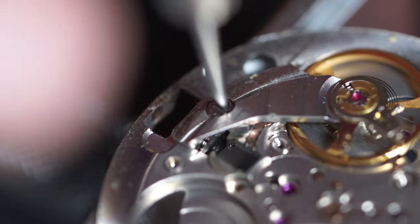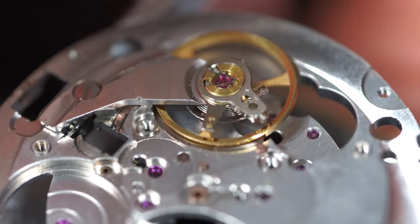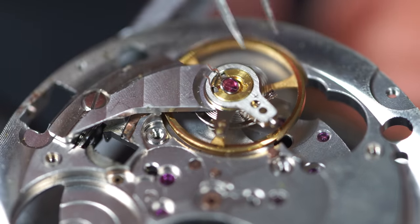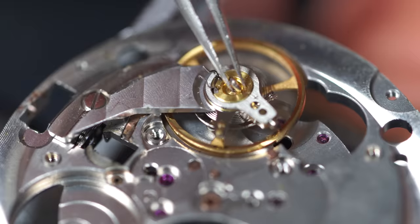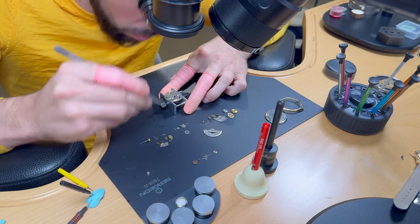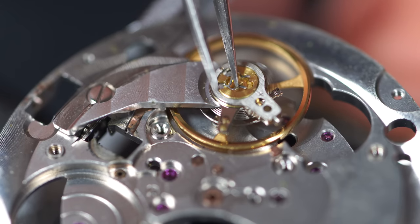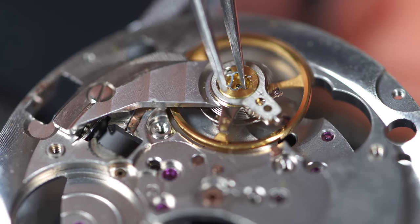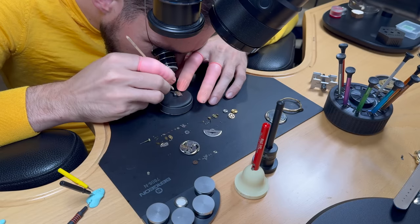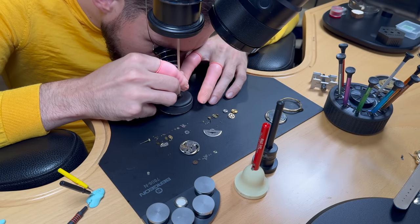Placing the balance on the main plate in a safe spot during cleaning. There was a tiny piece of dust on top. The two jewels from the balance — top and bottom — are now out of the watch. Closing the shock spring again. I'll peg all the jewels from the watch, including those on the bridges as well.